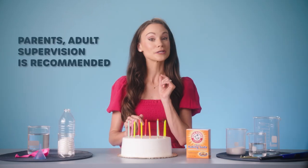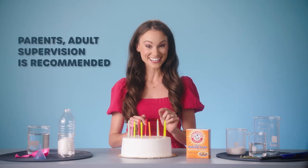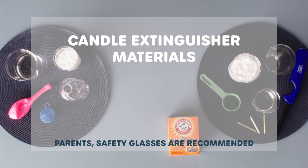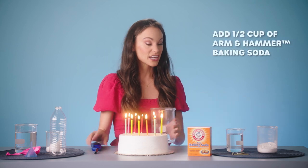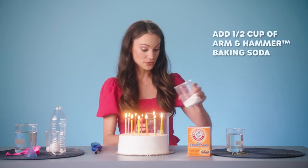For our next experiment, we're going to put out a birthday candle using science. For this one, you need some birthday candles, a lighter, some adult supervision, a large glass, about a half cup of Arm & Hammer baking soda, and some vinegar. Now take your glass and add your half cup of Arm & Hammer baking soda.